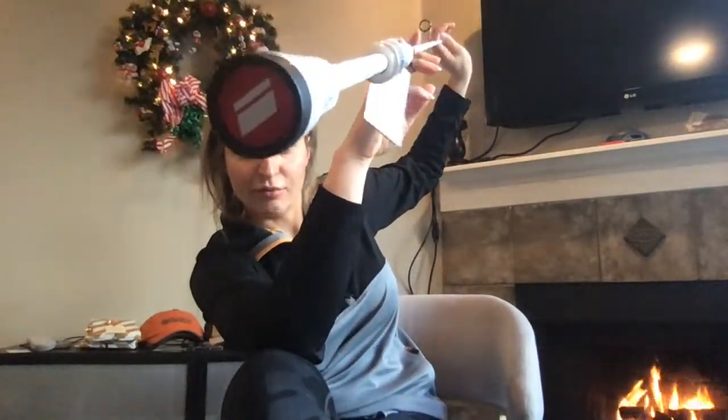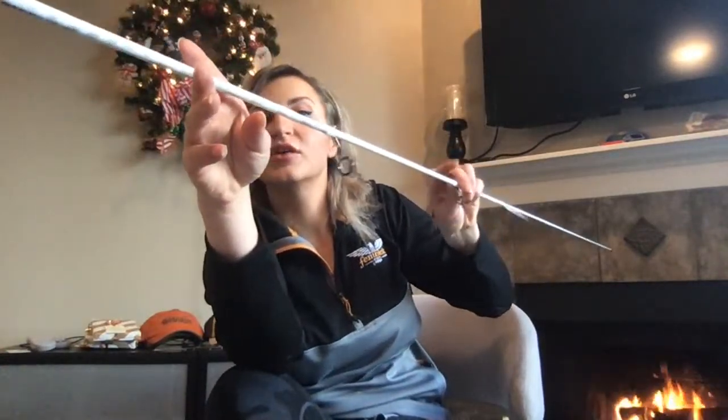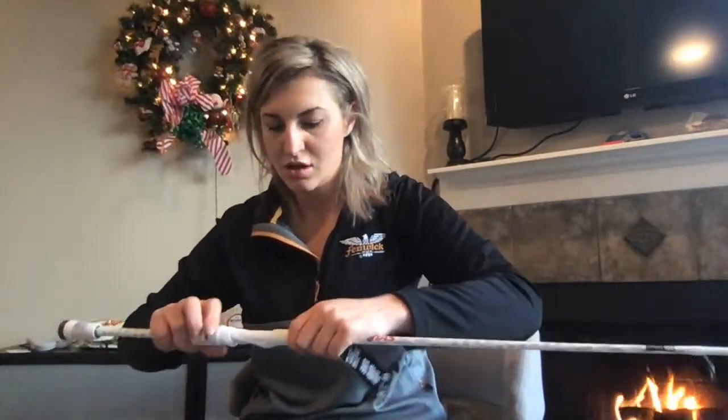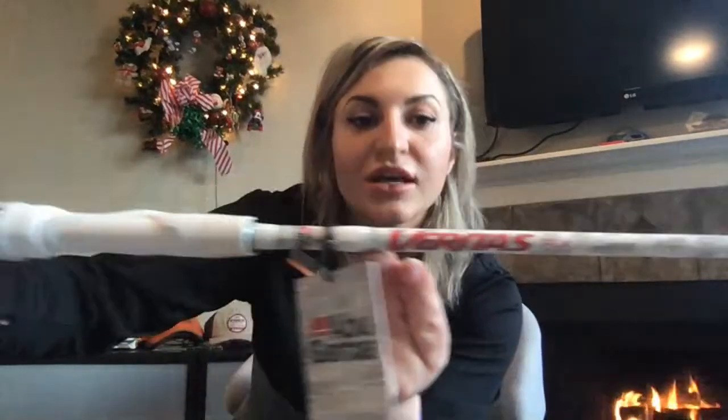I like this little emblem in the bottom of the rod — it's kind of cool. This is a sleek looking rod. The design of this thing — and we have a locking reel seat here. I love this. So again, here's that Veritas.